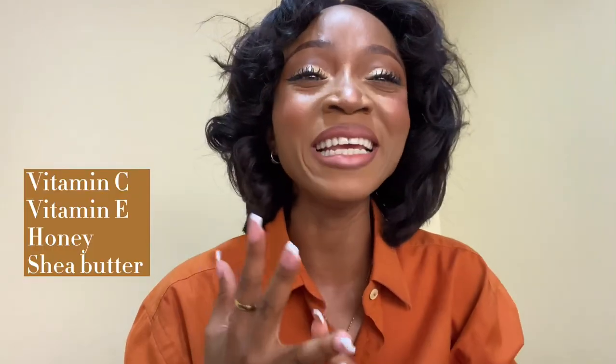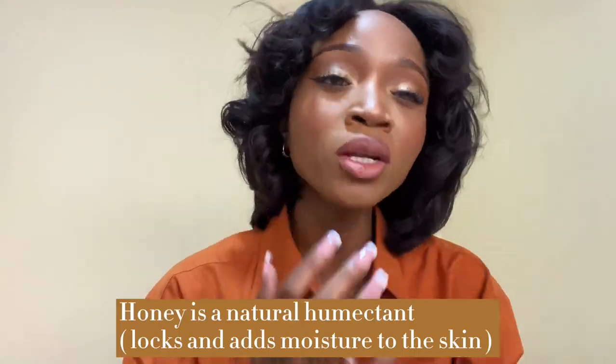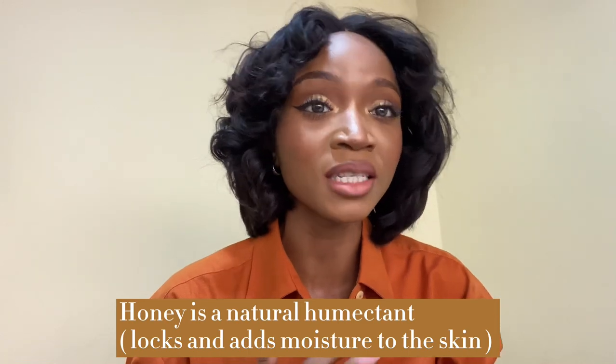Now, when you think of the Dove Nourishing Secrets Body Lotion, it has honey extracts. During harmattan, you need key ingredients like Vitamin C, Vitamin E, and extracts like shea butter and honey because these are natural humectants. Honey is a natural humectant, and Vitamin C and Vitamin E are very, very good for the body.